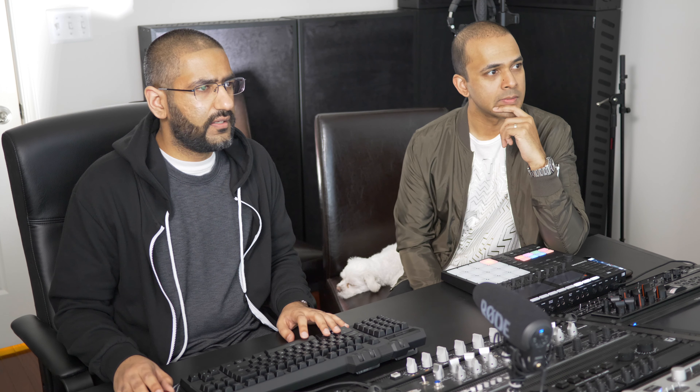We have the DJ scratch samples coming out of a plugin by UVI. They recorded a bunch of DJ scratch samples — you get access to each individual sample, which we used a little bit, and they also have loops.